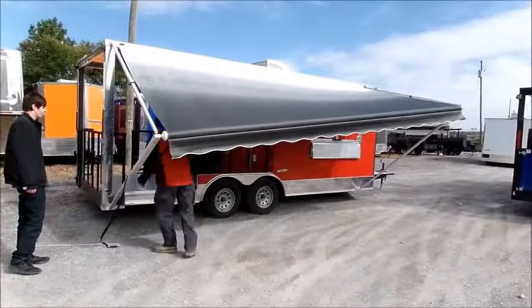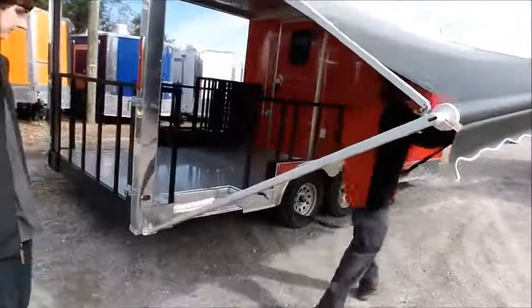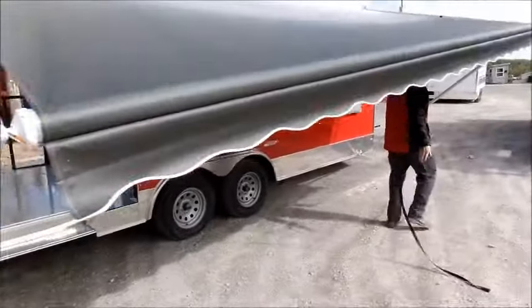As far as shutting down the awning, we'll have the lever in the down spot. Come back down here to the tether cord with your awning rod.